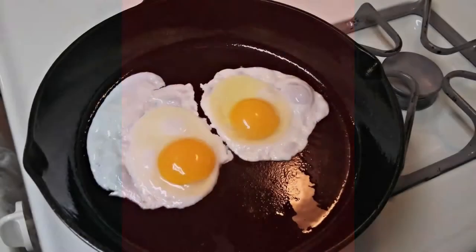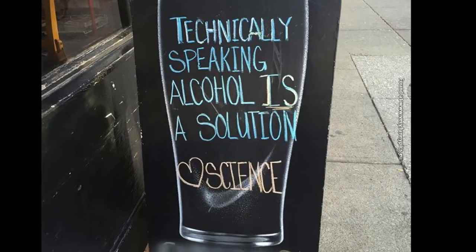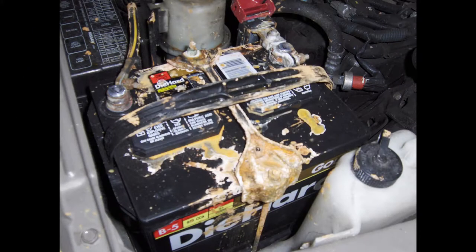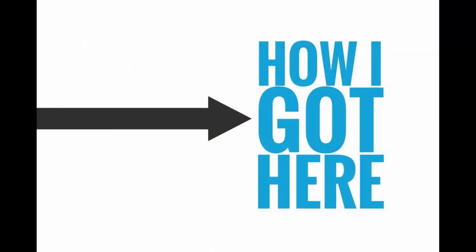Before I go too far, let me say that there was absolutely nothing wrong with the converter or its ability to charge the batteries. The fact that the charging system basically cooked the batteries was totally my fault, but I believe I've come up with a solution that should prevent me from ever having to worry about an overcharged battery in the future. To help you understand how I got myself in this situation, let me briefly describe how I store Mary Jane between road trips.